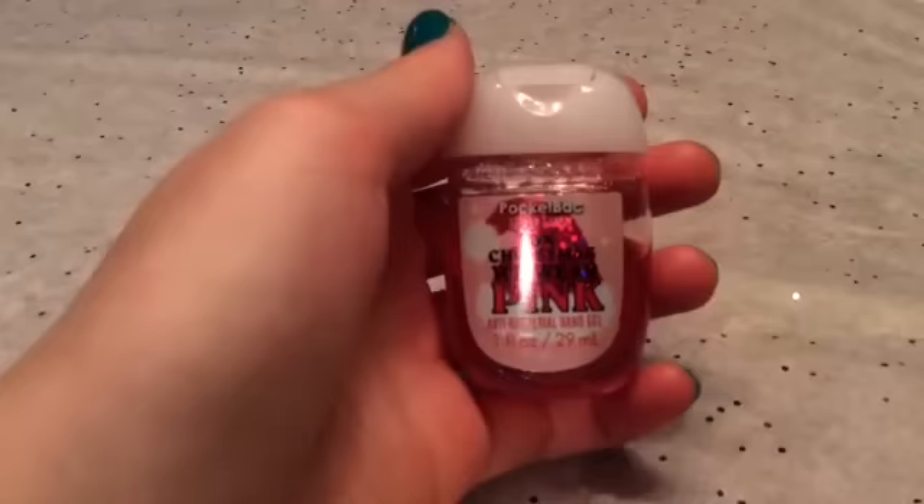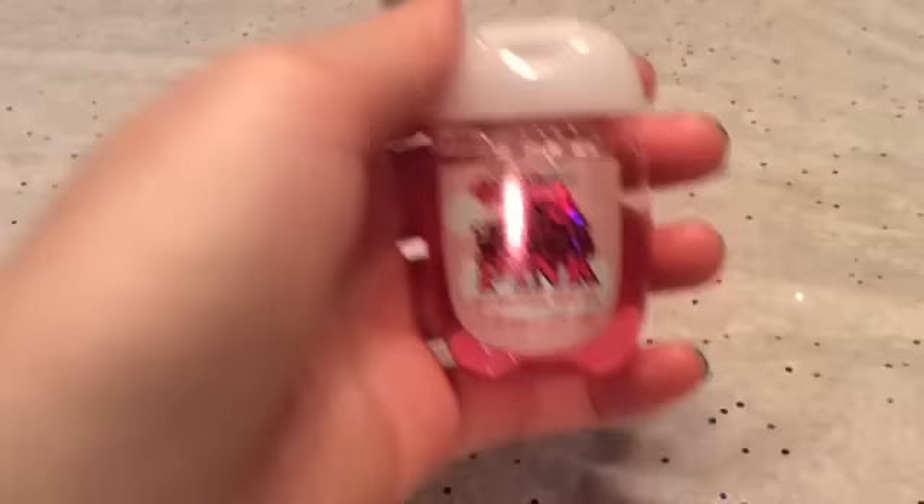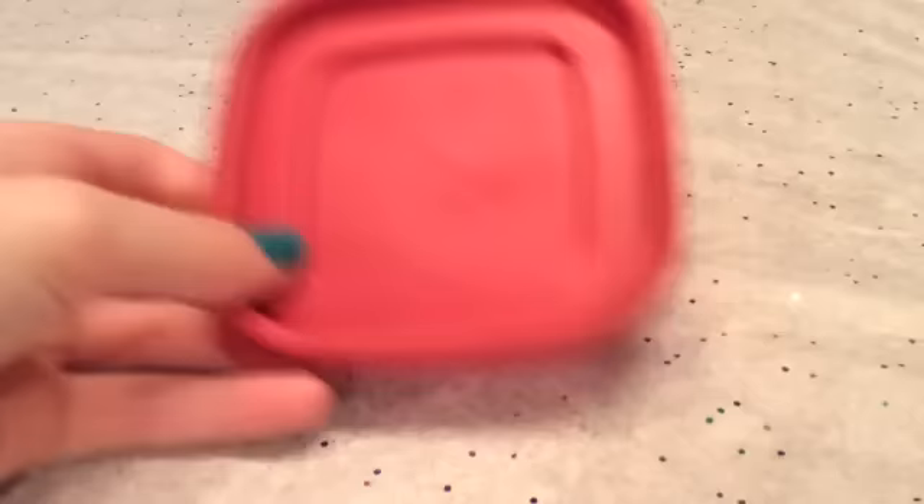Okay guys. So the ingredients you will need to make this slime is hand sanitizer. I'm using the Bath and Body Works hand sanitizer called On Christmas We Wear Pink. The next thing you will need is a bowl or a plate — I'm using this. And the last thing you will need is a mixing tool.